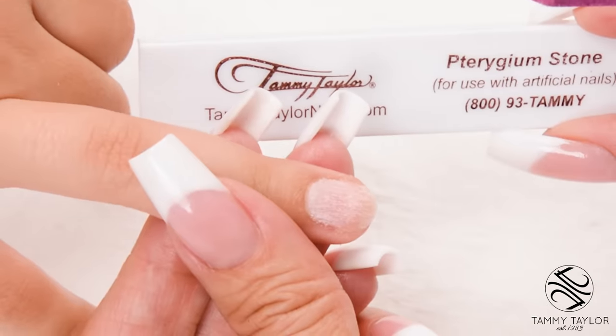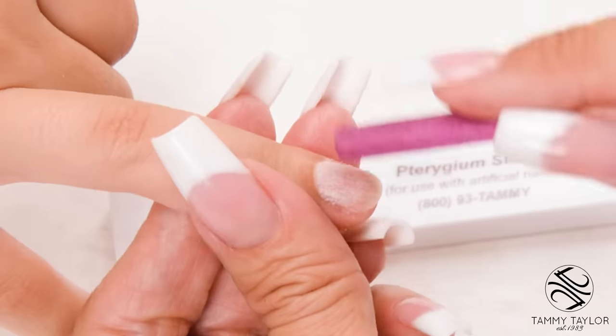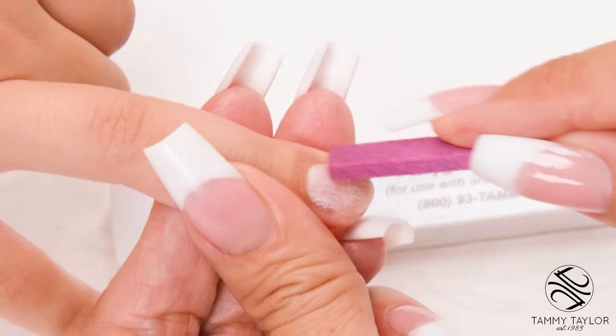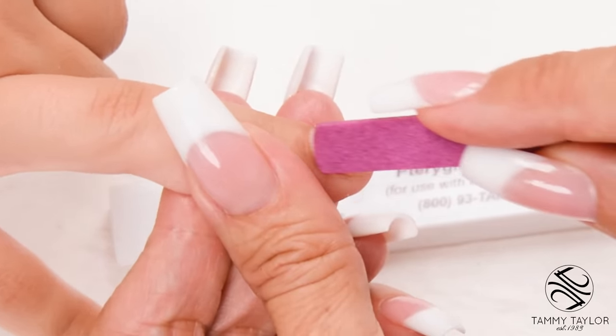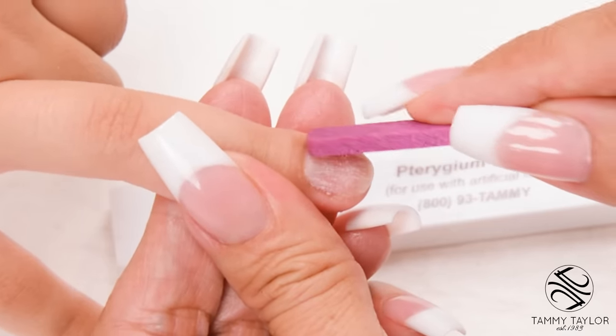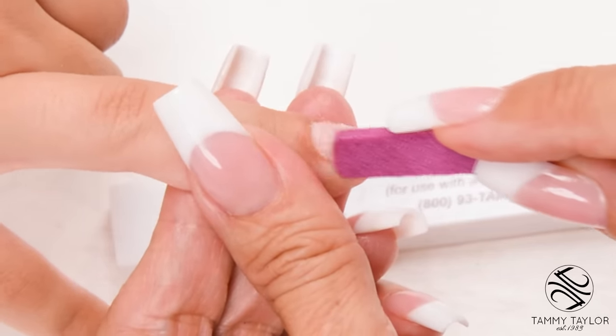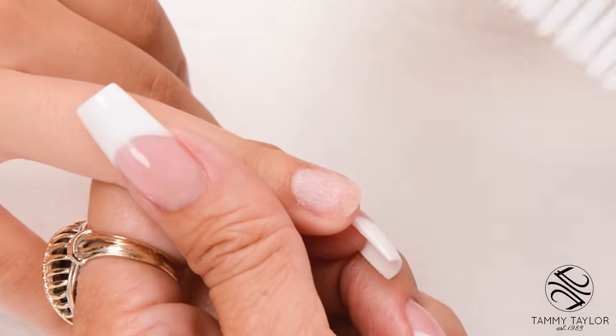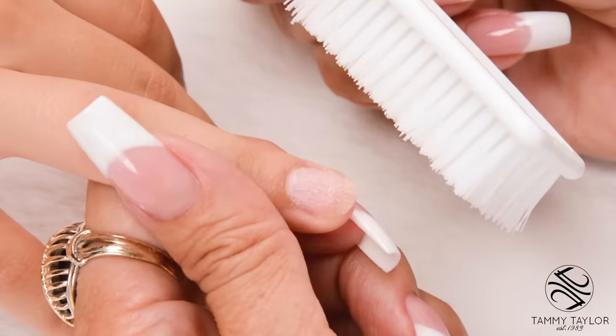Push back the cuticle using the Trigium Stone. Make sure there's no cuticle that's grown up on the nail. If there's any skin on the nail, this could cause lifting. Dust off the nail with a plastic manicure brush — if there's any dust on the nail, this can also cause lifting.